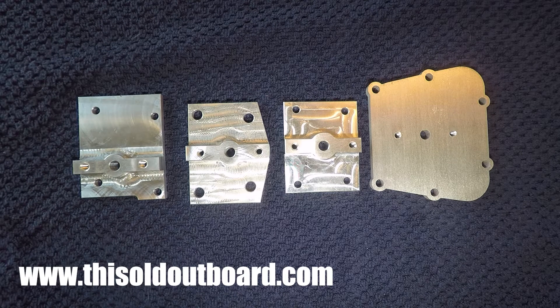Hey guys, welcome back. I custom machined these plates that replace the bypass covers on your vintage Johnson Evinrude motors.